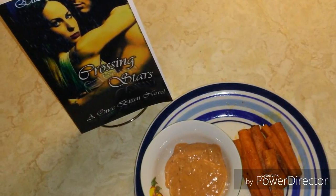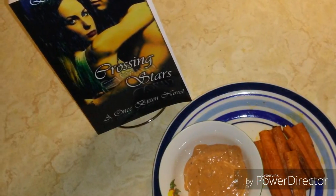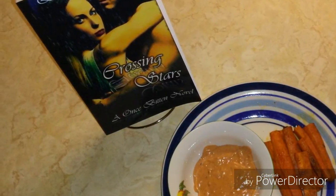That was this week's Friday Night Bites — really simple and delicious carrot fries. Thank you for joining me and I'll be back next week with a new recipe.